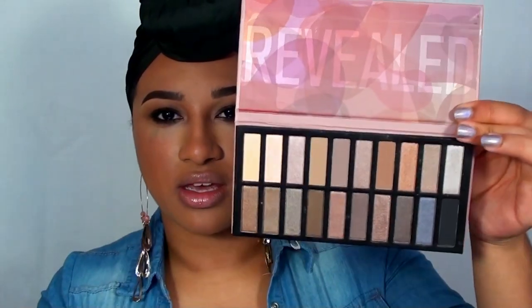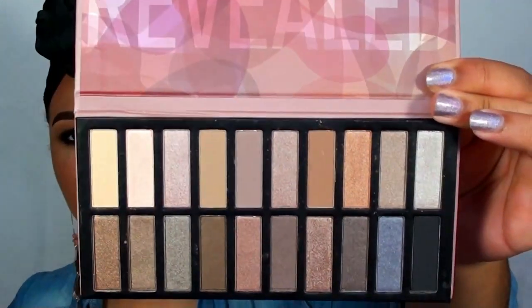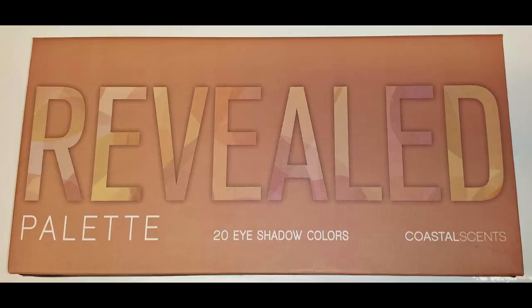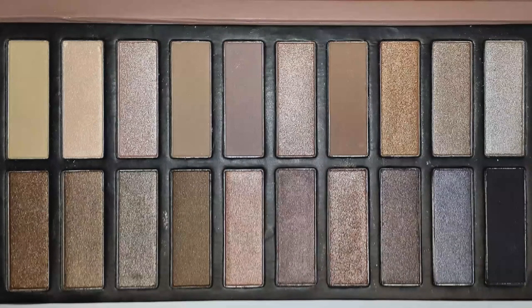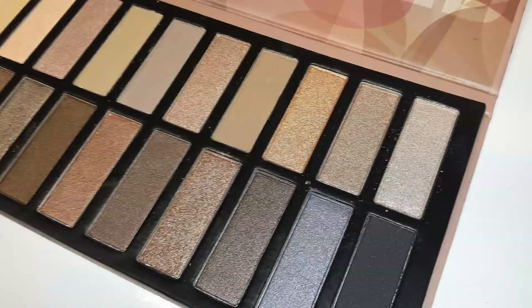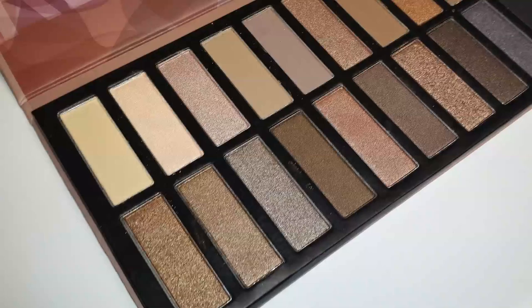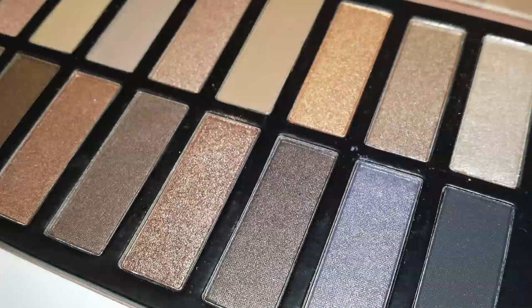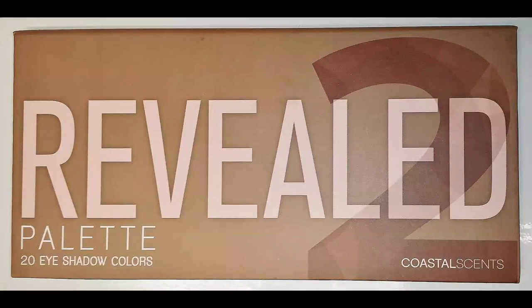Now I have every shade I would possibly need in two convenient small palettes. Here is the original Revealed palette and here is the Revealed 2. So I'm going to do a side-by-side comparison. The original Revealed palette is a mixture of slightly warm tones and cool tones — pretty much all neutral colors. The Revealed 2 is so reminiscent of the Naked 3, with a lot of rose gold shades, plum shades, maroon shades, and berry shades, so you're really getting a great mixture.